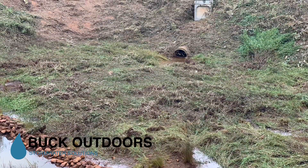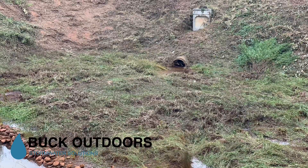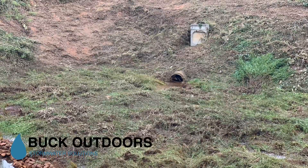I'm standing back up at the top of the hill now looking down. You can see the riprap there in the corner of the screen and get a better idea of what that sediment looks like when compared to the inlet pipe.